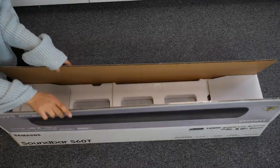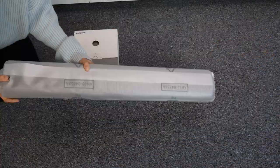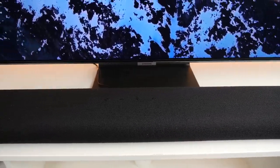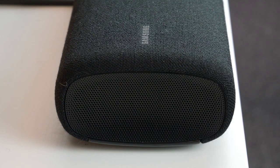Unboxing and setting up the soundbar was super easy as it was just one unit that needed to be plugged in and then it was ready to go. The design on this is elegant and modern. I love the softer edges as it does look unique compared with most soundbars that are more rectangular with sharper edges.